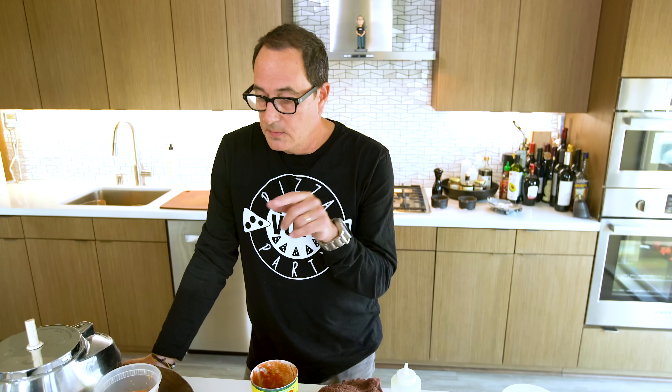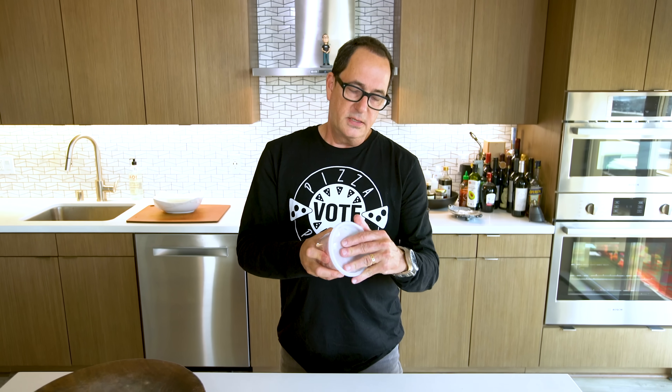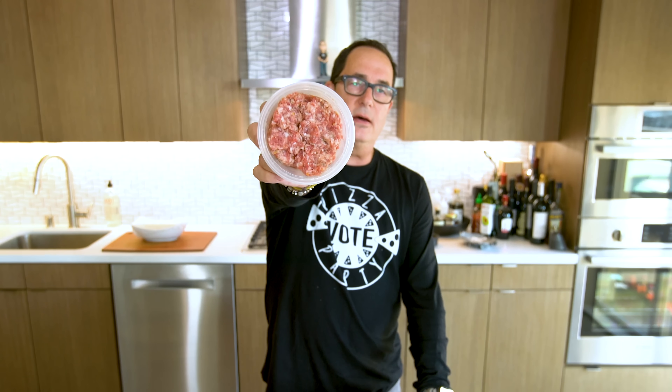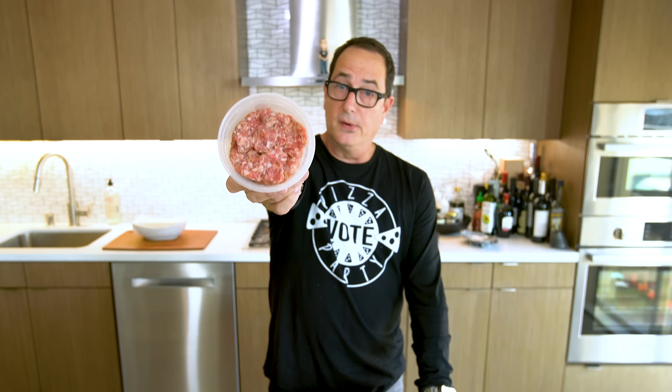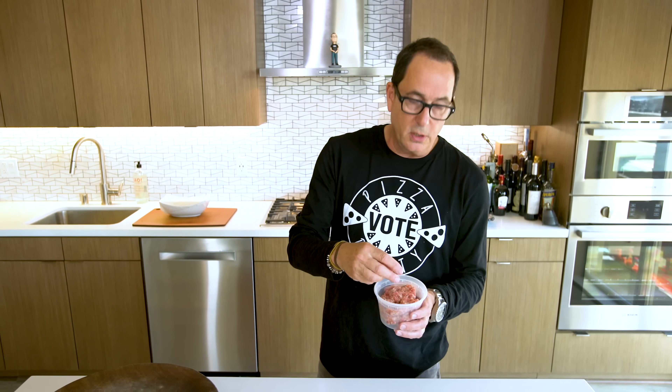Dough check, sauce check — you know what's next? We're cooking some sausage. This is spicy Italian sausage in bulk. You can buy it like this, and if you can't find it in bulk, you can buy links of Italian sausage — mild, medium, or hot. The hot is not that hot, so buy the hot because it's just going to add more flavor. We just want to cook a bunch of this to scatter about our pizza.